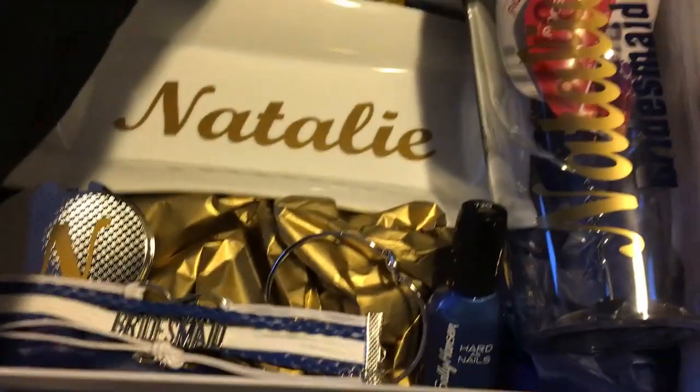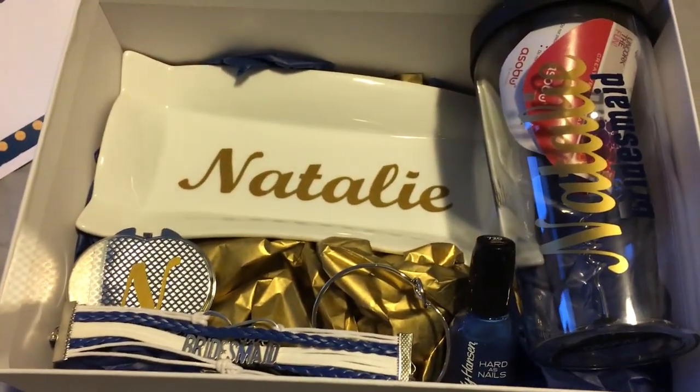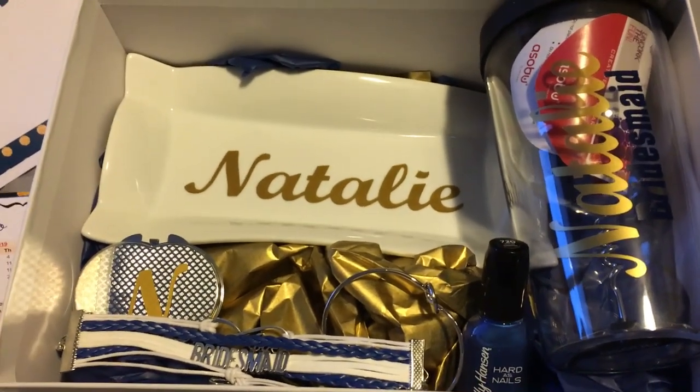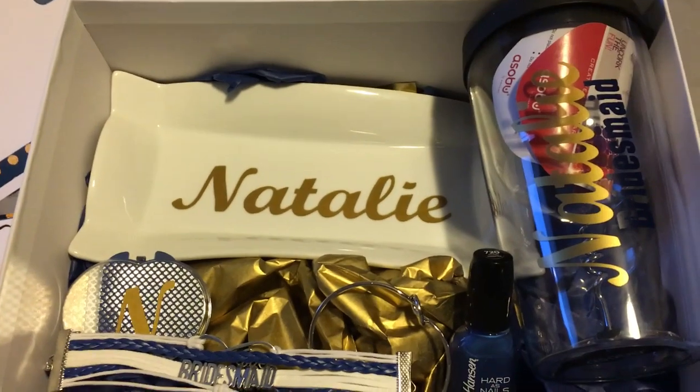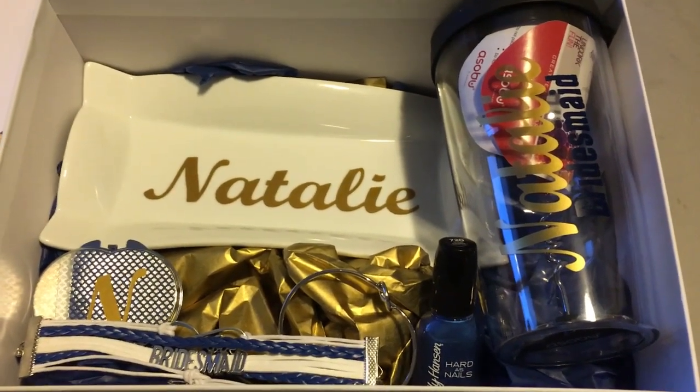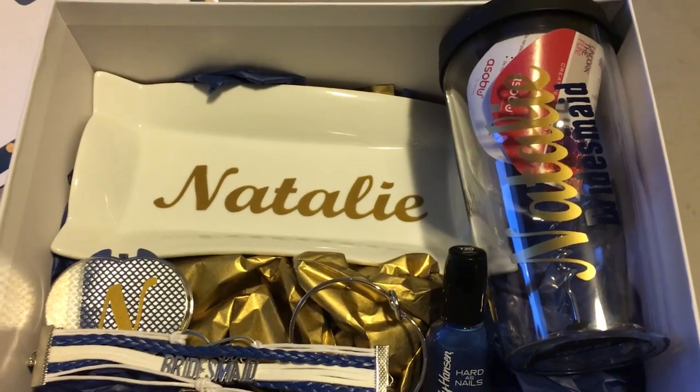Something really cheap, really nice. I do hope they enjoyed it and that they say yes. I hope you guys enjoyed this video. I'll be doing another one closer to my wedding about stuff I gave them the day before — I'm giving them a few gifts. I'll see you guys in my next video. Bye.